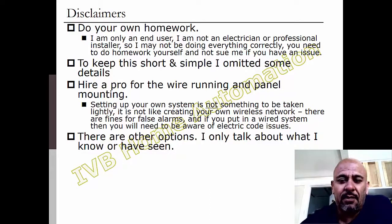Second thing is, to keep this YouTube video short, I omitted some pretty key details — things like end-of-line resistors or other things. You're going to have a lot more learning if you really want to do this. This four or five minute video, whatever it ends up being, is not going to be enough.